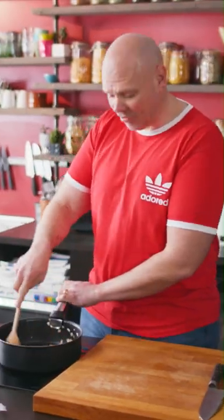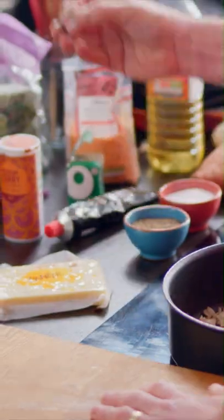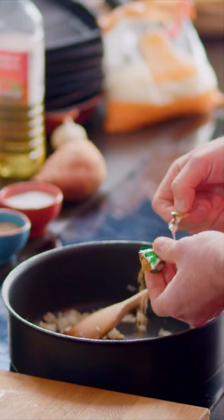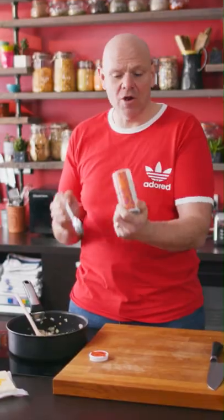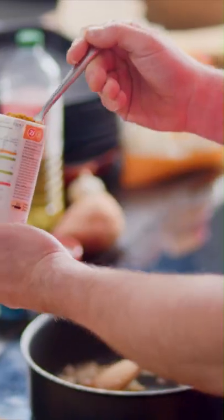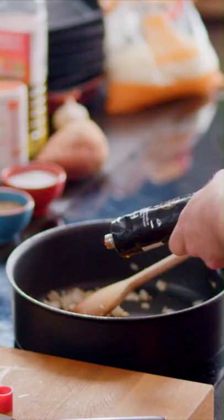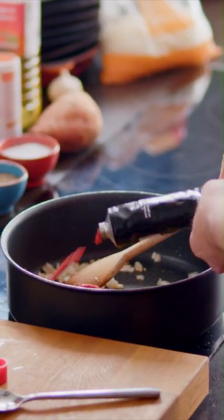Turn the heat back up just a little, then get yourself one vegetable stock cube — give it a little crumble inside the foil. And into that, medium curry powder, two tablespoons. And then tomato puree, a big squirt. Give it a good stir.